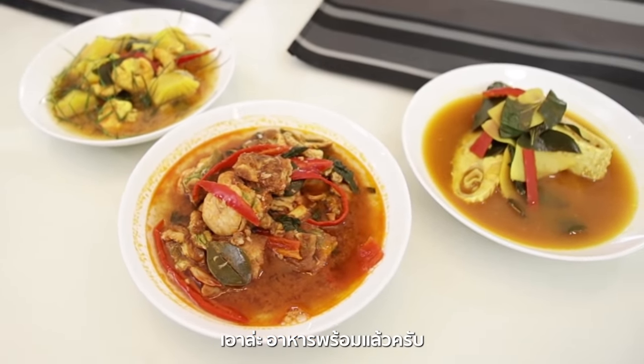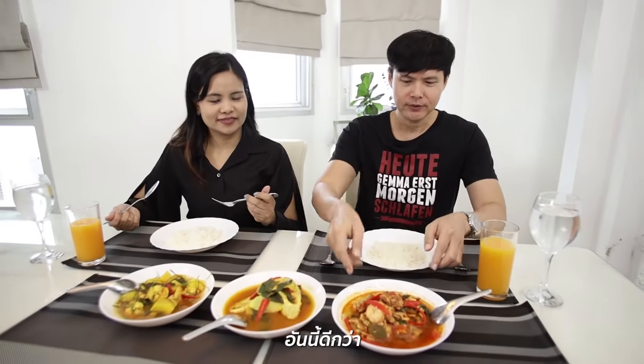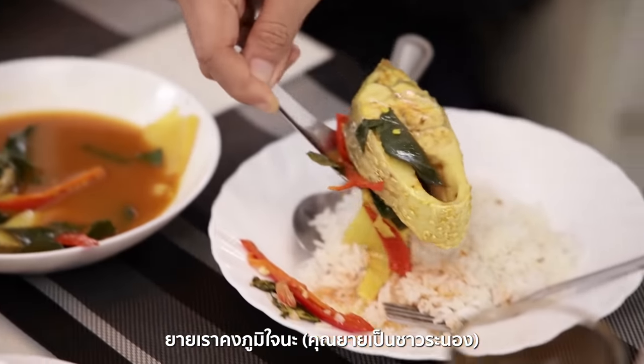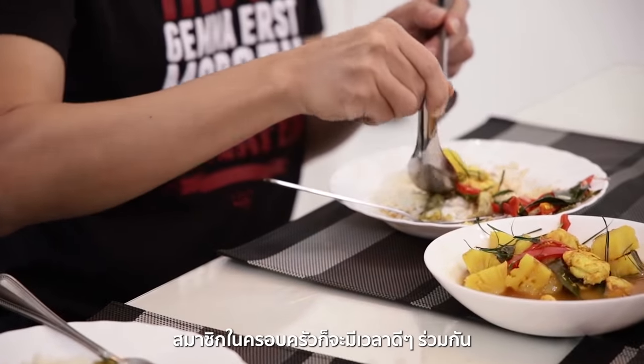Now the food is ready. I can't believe I did this — well, we did this! Thank you so much for teaching me. You're welcome — let's try! So good, just like original Thai taste. Our grandma should be proud. Sharing food over the dining table is a part of Thai culture; family members can enjoy their quality time cooking and having meals together.